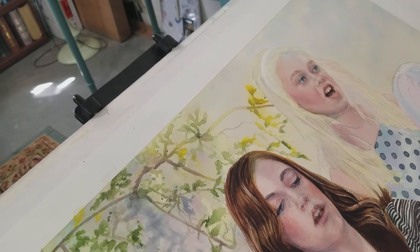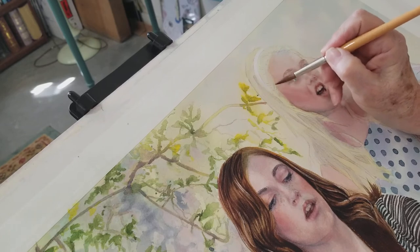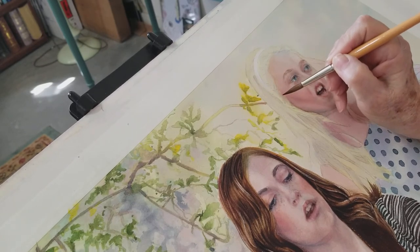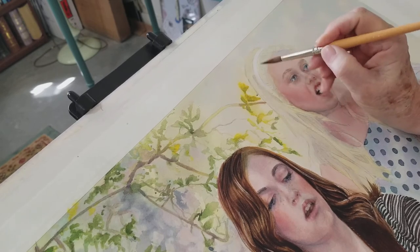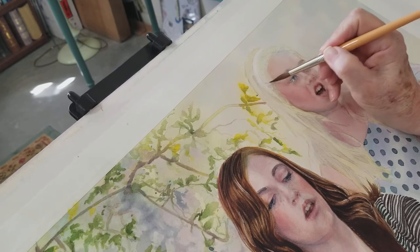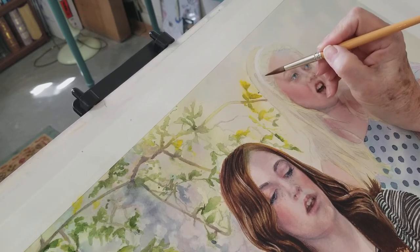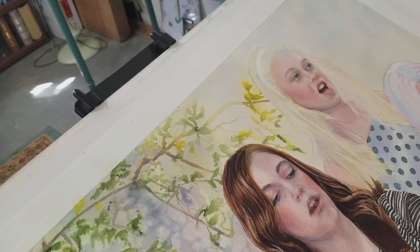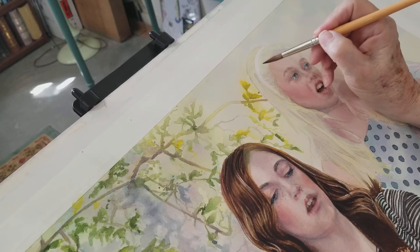Now I'm not going to put the purple in a wet wash here because she's got some lighter hairs in among the dark underneath, and I want to make sure I leave space for those really light hairs. So we're just going to do a little negative painting here.